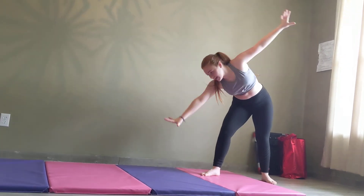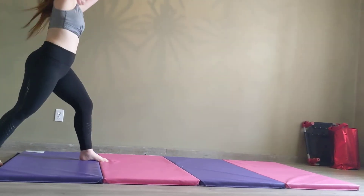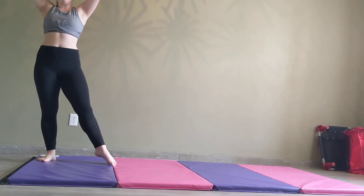Now we're going to do some cartwheels. You're going to start off with your arms and your legs spread out, then put your hand down to the ground. You can switch and put your other hand down, and you can also move the other way, which will be hard.